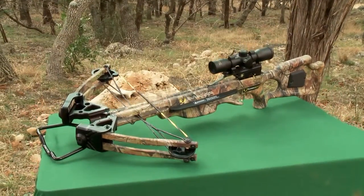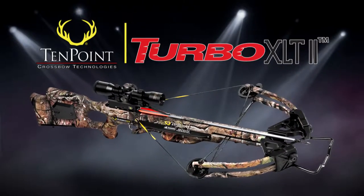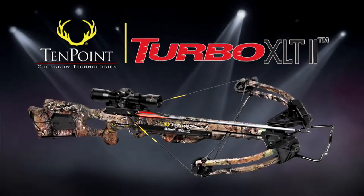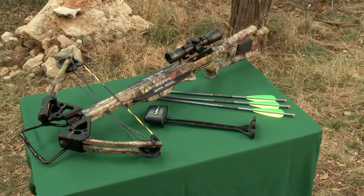Lighter, faster, and more powerful than its award-winning predecessor, the Turbo XLT2 pairs our Fusion Lightstock with a more rugged XLT Bow Assembly to make this sleek and maneuverable crossbow deadlier than ever.